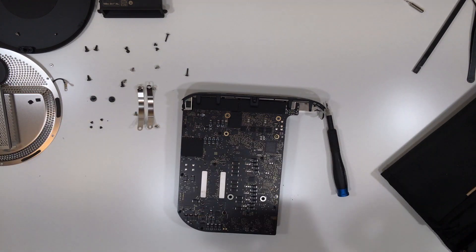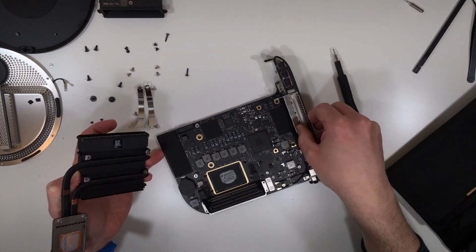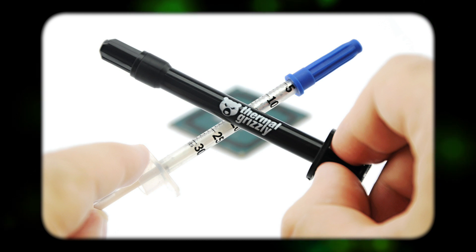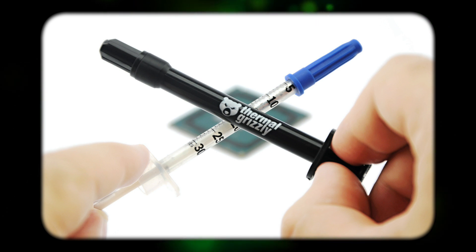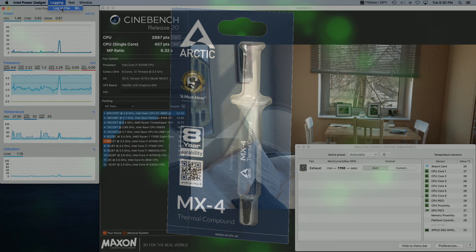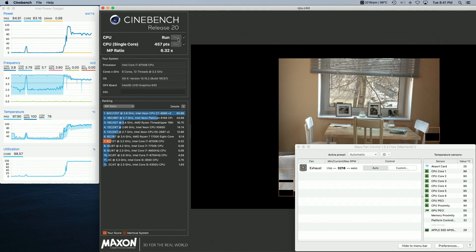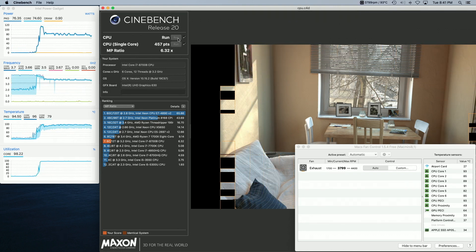Which thermal paste is best for the Mac Mini or bare die applications like laptops? Some people say liquid metal is best, but even it may require regular maintenance and there's a risk with using it — for example it's conductive and it can degrade certain metals like aluminum. So liquid metal is out. MX4 obviously has pump-out issues and similar issues have been reported with Kryonaut. Apple doesn't sell its thermal compound, and despite my past experience I'm not sure if Arctic Silver 5 is going to hold up to today's technology.